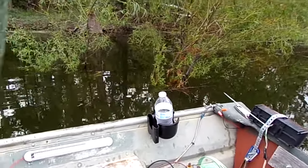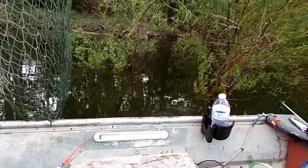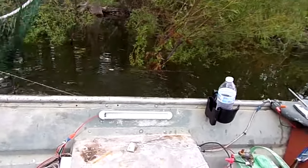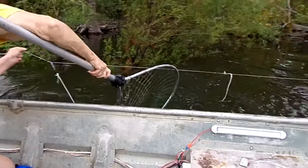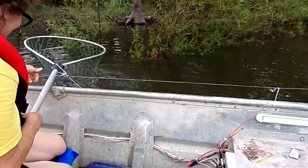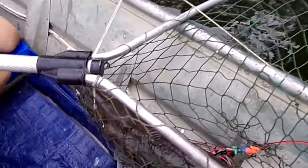This is Backwoods's first trot line — ever. This is her first chance at trotlining. There he goes! Get that net under him, there you go, fight him — she got him, folks! There he is, alligator gar, bring him on in baby.